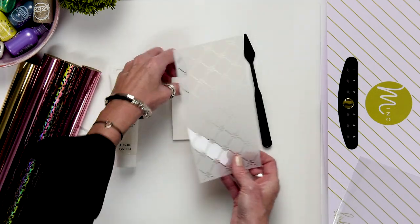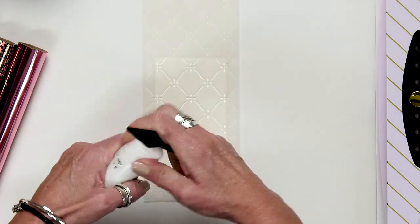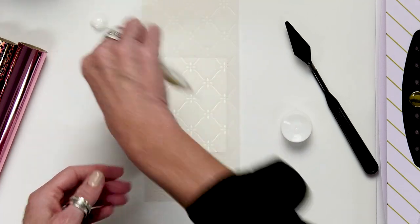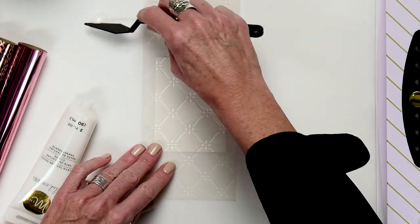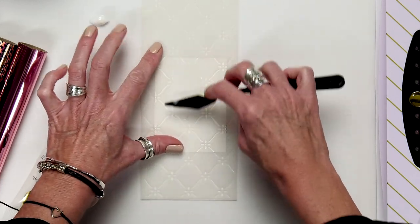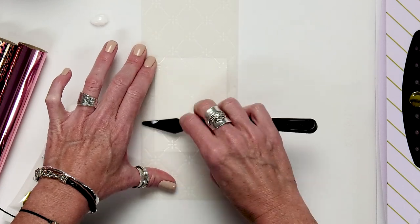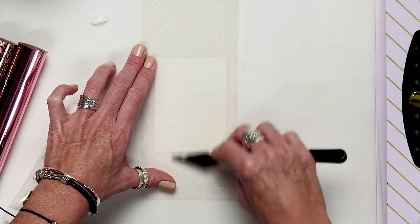All these supplies are going to be linked down below, so you don't need to worry about keeping track — they'll be there for you. I'm going to open up the texture paste and just put a little here on our silicone mat. I like to use a little bit smaller craft knife, and just like you're adding texture paste to any other surface, I'm going to add a nice layer right through the lattice stencil onto this art paper. I've cut the art paper down to about three by four — it's just a fun size to play with and to create samples with.